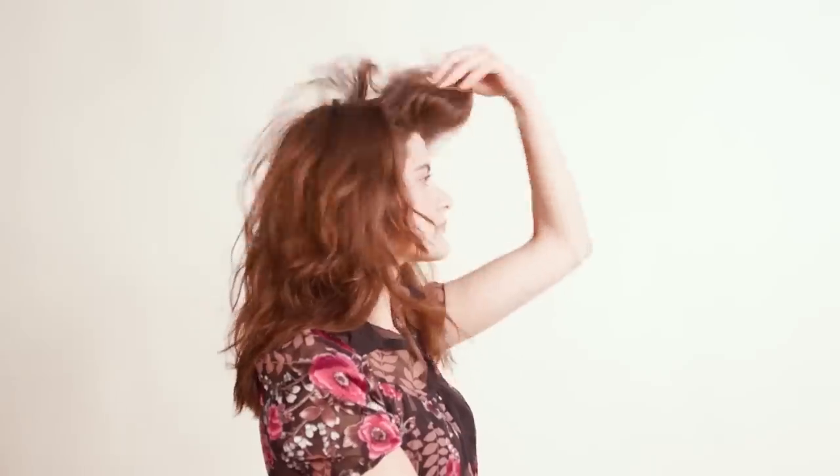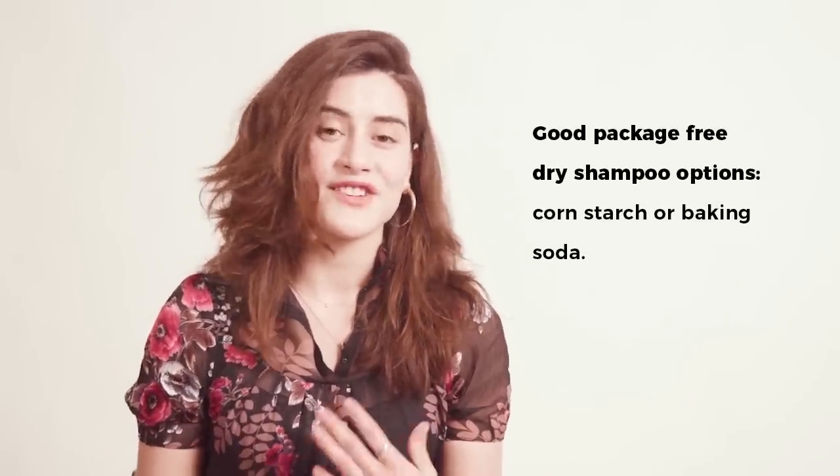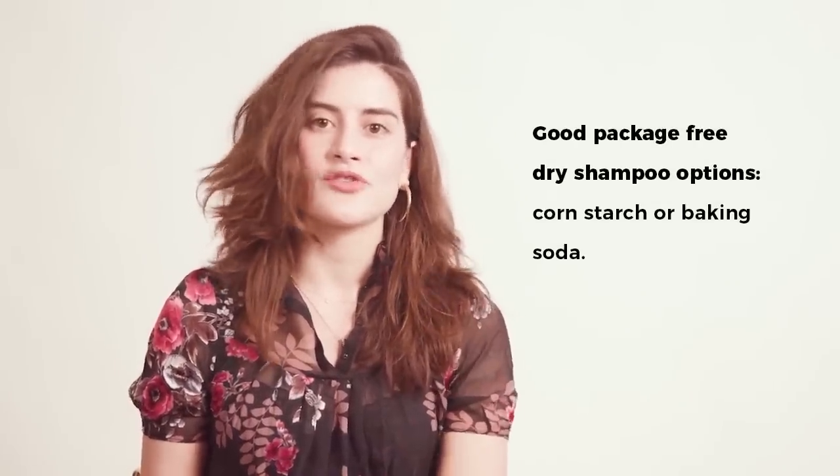I typically wash my hair every day because I've been doing a lot of hot yoga and it gets really sweaty. A lot of people remedy this with dry shampoo — I personally am not a fan. I used to use cornstarch, but I found I always feel a lot better if I just wash my hair. Good dry shampoo alternatives if you like it are cornstarch or baking soda.